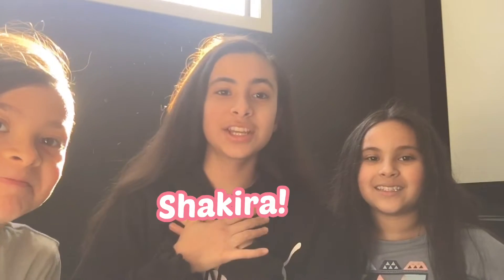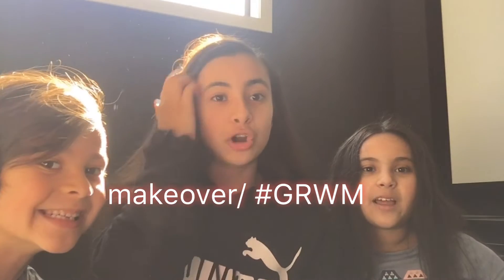Hey guys! It's me Shakira, me clothes, and Alexa. Today in this video we're going to be doing a little makeover. Originally it was just meant to be me and Alexa but we can't leave Cruz by himself. So we thought he'd join in some of the fun, except only me and Alexa will be doing makeup and stuff.